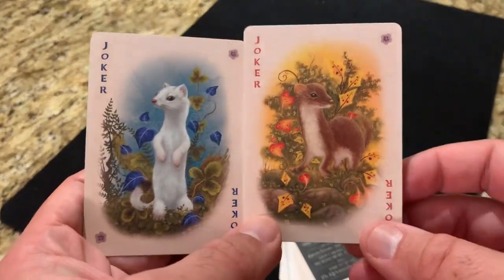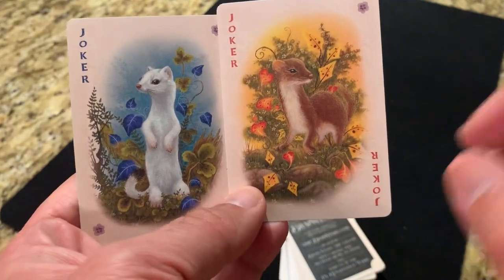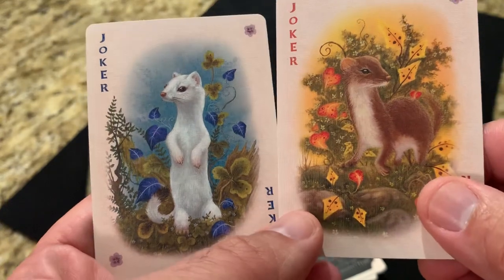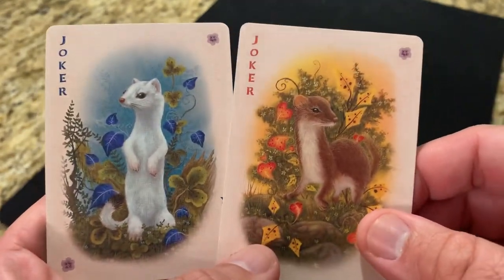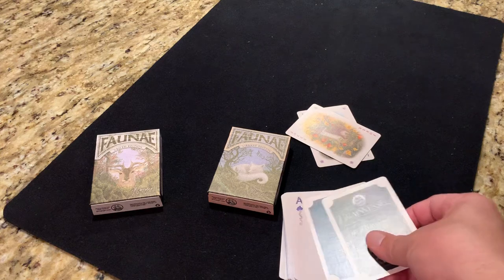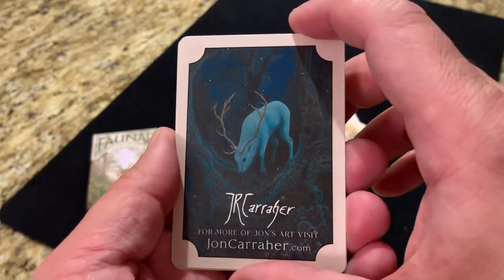For extra cards, you do get two jokers. They both feature this kind of ferret or mouse — one brown, one white, your red and black jokers. The red joker is surrounded by the red heart-shaped leaves and yellow diamond-shaped leaves, and on the black joker you have the green clover or club leaves and the blue spade-shaped leaves. This one looks like it's a little bit more in the day, and the white one is a little bit more in the night or dusk. In the opposite corners from the joker text, you have a little flower featured. You get two ad cards — one for Brain Vessel talking about their gallery in Mechanicsburg, Pennsylvania, and another one featuring John Kerrer and his artwork at johncarer.com.